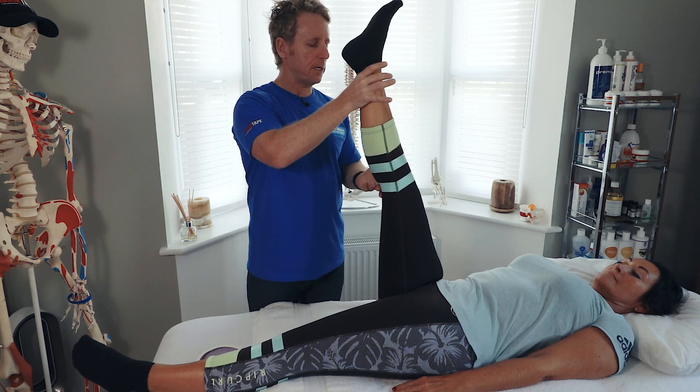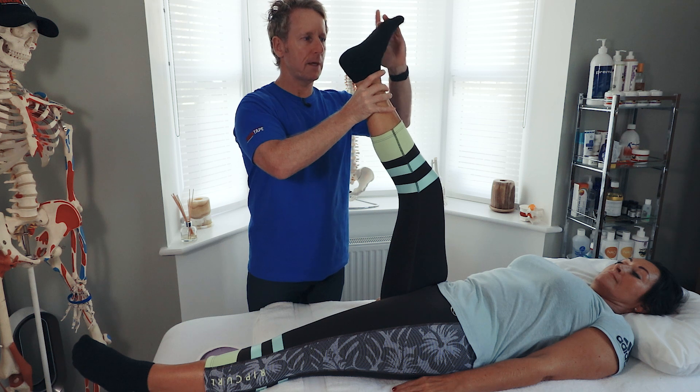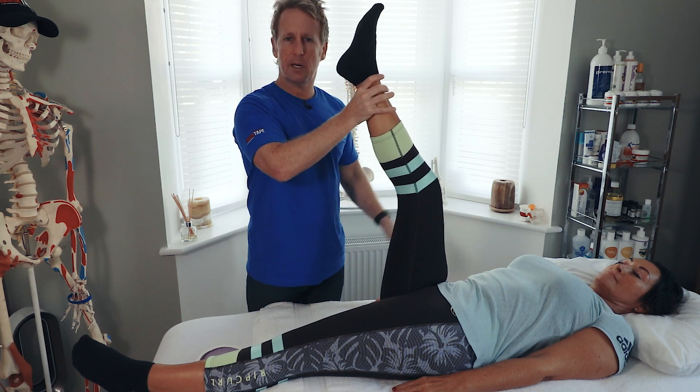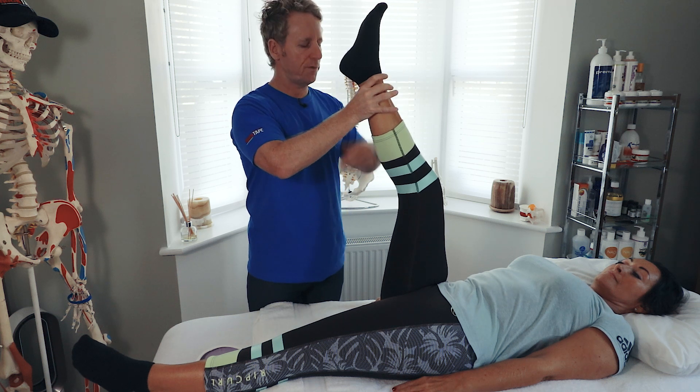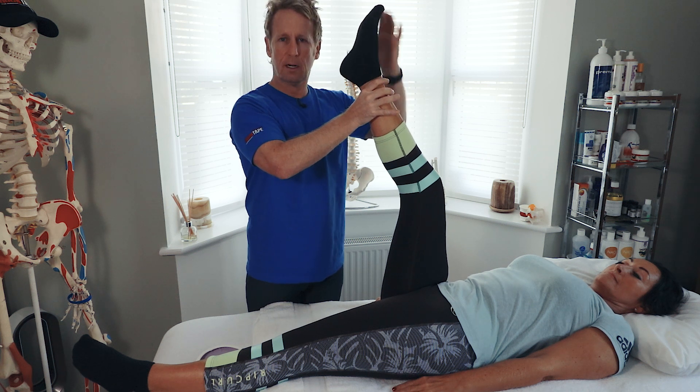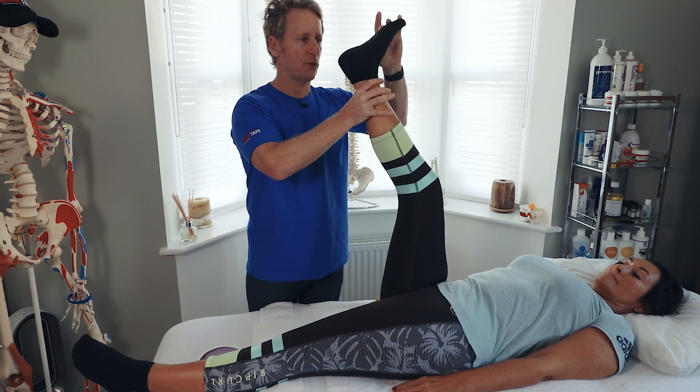If we bend the knee and can then go further, it means that the gastroc was the tight structure rather than the soleus. If it's still tight in this position with the knee bent, then either the soleus muscle is tight or there is a restriction in the ankle joint — the talocrural joint.